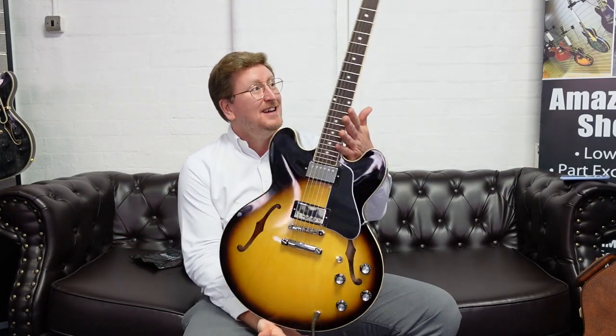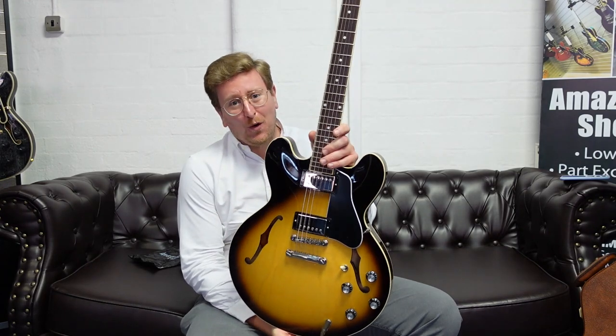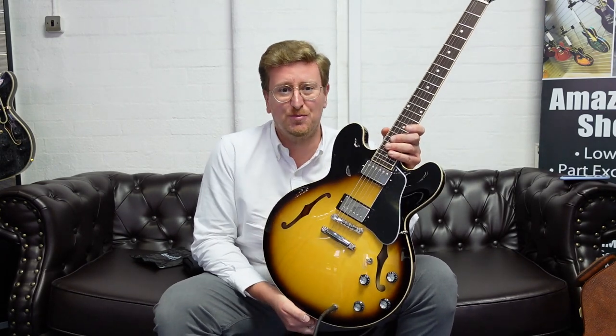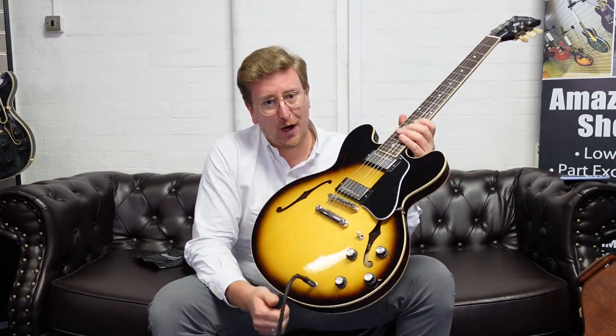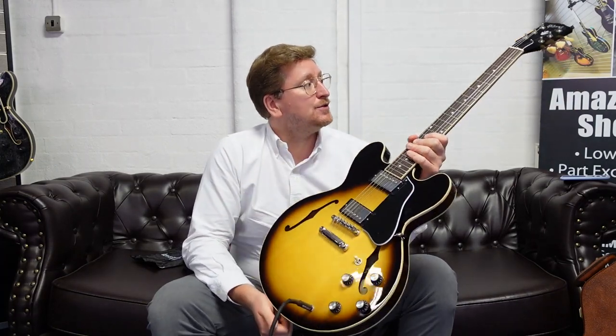It's available right now on the Rimmers Music website, rimmersmusic.co.uk. Click on the link in the description below if you're on YouTube and head over to our website to make this absolutely gorgeous instrument yours. Thank you very much for watching. Hopefully it's been helpful. Don't forget to subscribe — we do a video to accompany every single listing on the Rimmers Music website, so not only can you look at pictures but you can hear what it sounds like as well. It's a joy to play, it looks absolutely beautiful, and it sounds amazing.